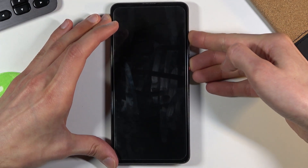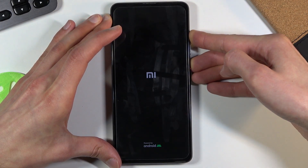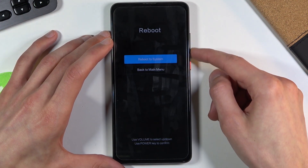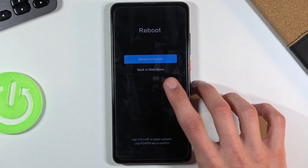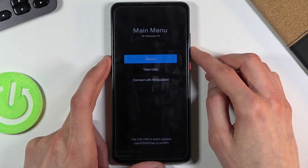We are now in recovery mode, although I pressed the power key a little early so it advanced to whatever was selected. So I'm just going to select back to main menu, which I have to do using the volume keys and the power key to confirm.